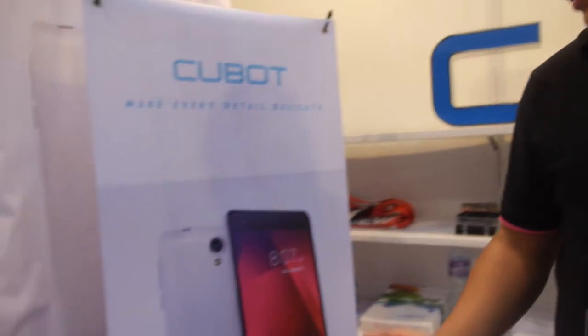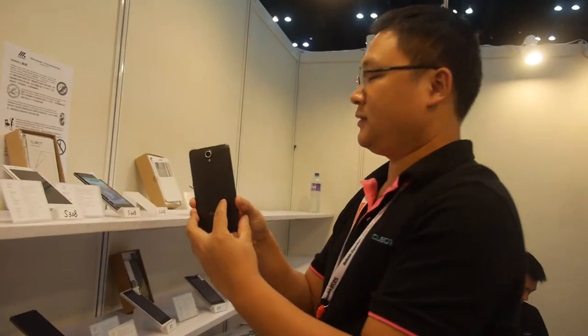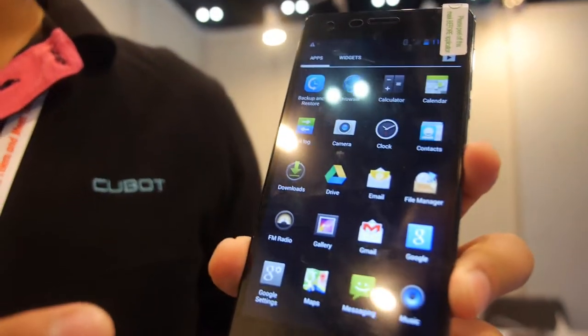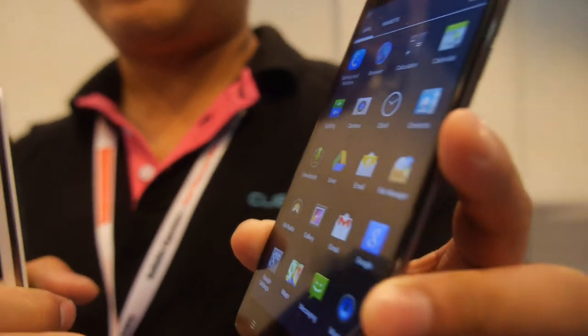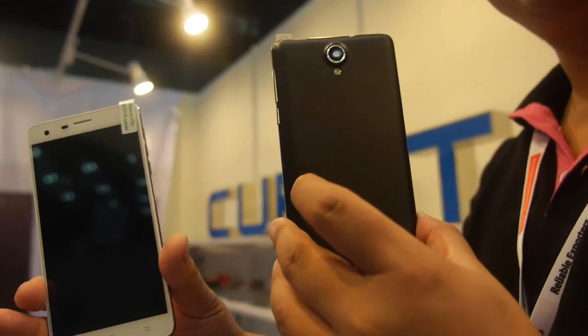This is another model — the AT222, a 5.5-inch device. It runs Android 4.4. The specs are quad core MTK6582, 1GB RAM plus 16GB storage. It comes in two colors, black and white, and has a 2200mAh battery.